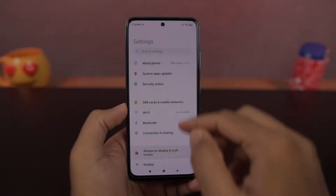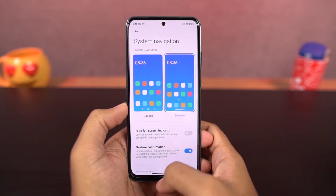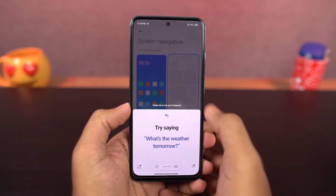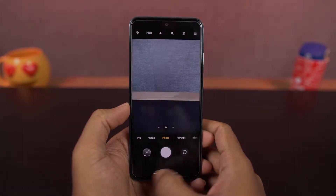Now let's start with navigation gestures. Once you enable this, you can swipe up to go home, swipe up and hold for recent apps, swipe left or right from the edge to go back. You can swipe up diagonally from the left or right bottom corners to launch Google Assistant, and you can swipe left and right on the bottom to switch between apps.